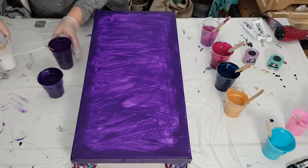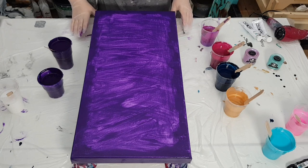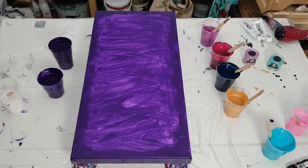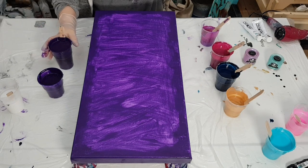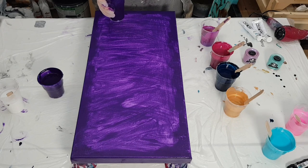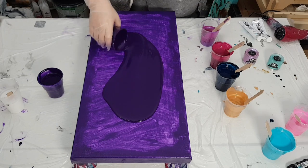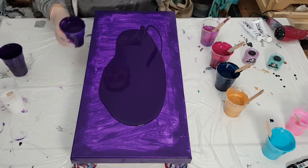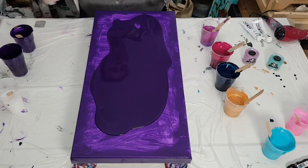Hey guys, welcome back. Thanks for joining — we're just going to jump in today. I have a 24 by 12 inch deep edge canvas. I just need to double check that you guys are in view — looks like you're good. I'm going to throw down some permanent blue violet by Amsterdam, and we're going to flood this whole canvas. It's a deep edge canvas so I have to make sure everything's covered.